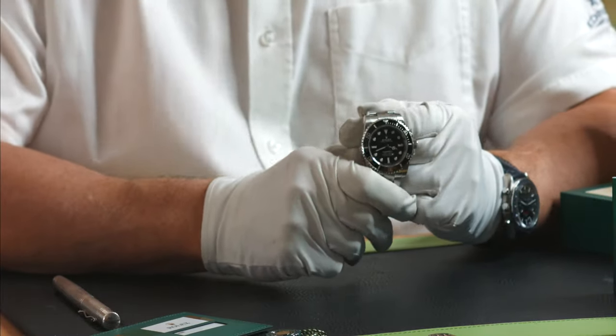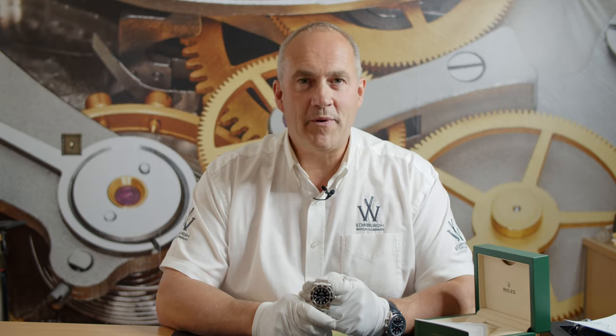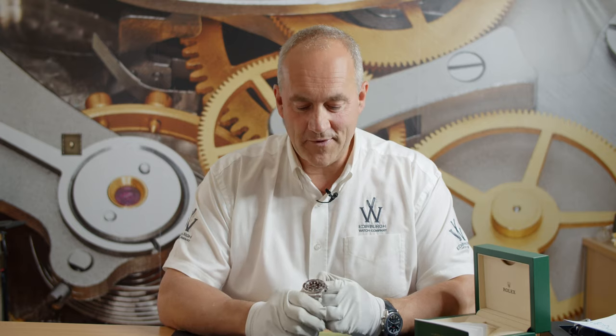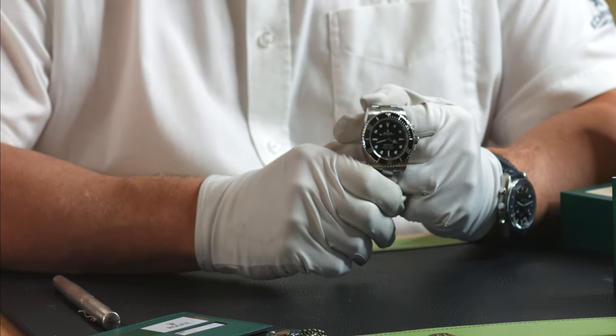When I was 23, a Rolex Submariner was the first watch I bought. I aspired to own one then and I'm sure that hasn't changed — thousands of people across the world would love to have a Rolex Submariner. Although it has been enhanced and changed a little bit, fundamentally it's still the same looking watch as it was back then, and many, many years before even I was thinking about one.